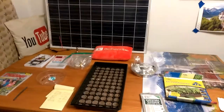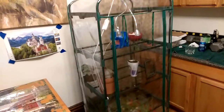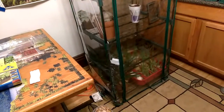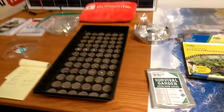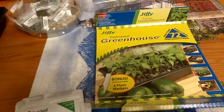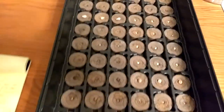Welcome to DIY Solar and Wind. As I set up the garden, last video I showed the indoor greenhouse and just wanted to show that I got this set up. This little greenhouse, the 72 pods, all taken care of. I just got to water it.